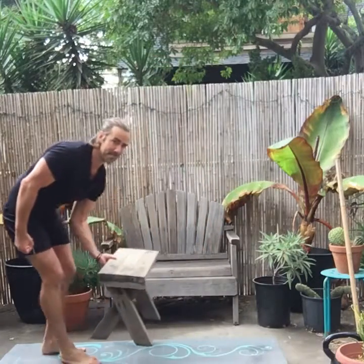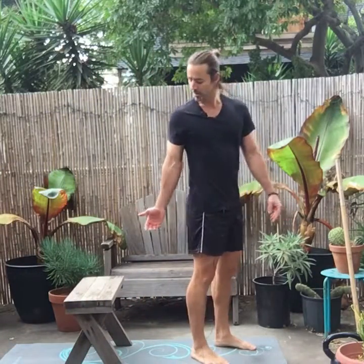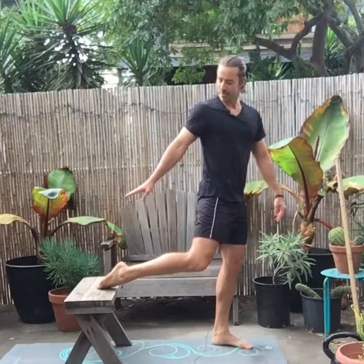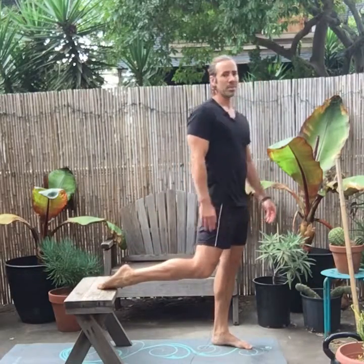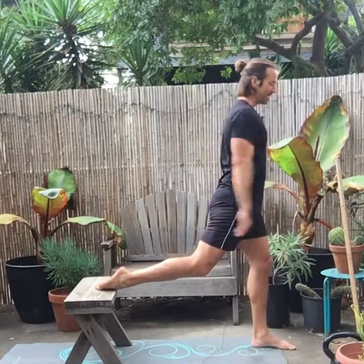The split squat is basically still a single leg movement. The back leg is supported. The top of your foot goes on the bench — a lot of people don't have that ankle mobility, so they may need to go on the top of their toe. Your front foot is hopped out in front a decent distance to allow for a good range of motion.